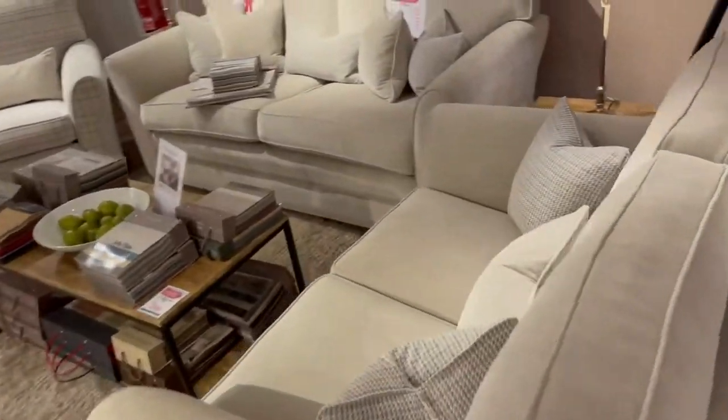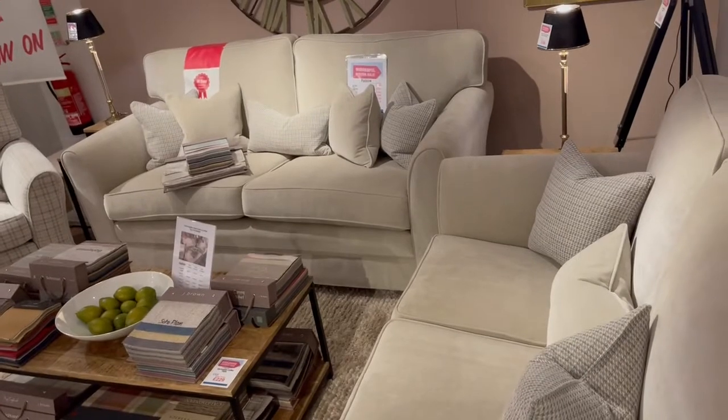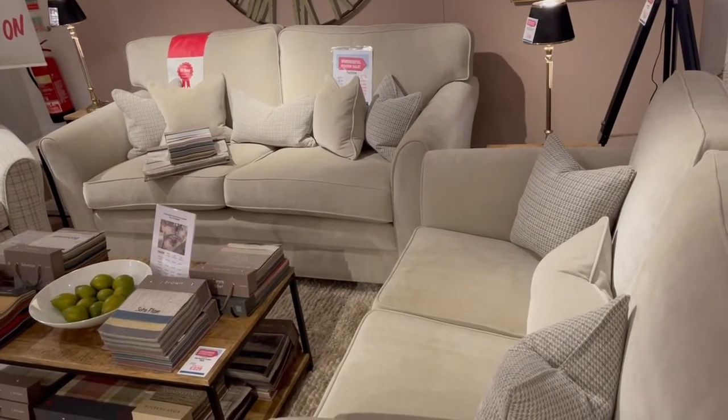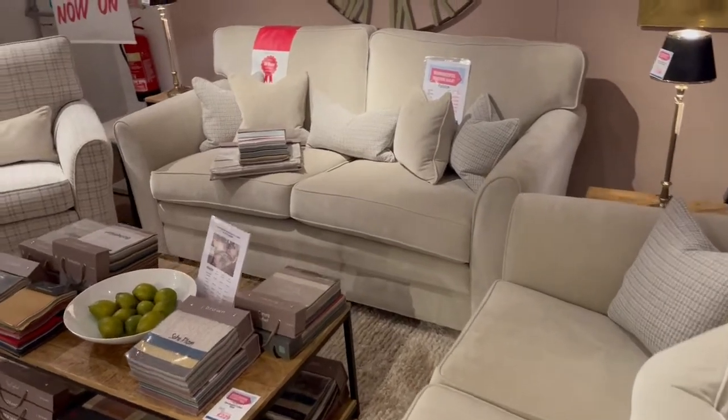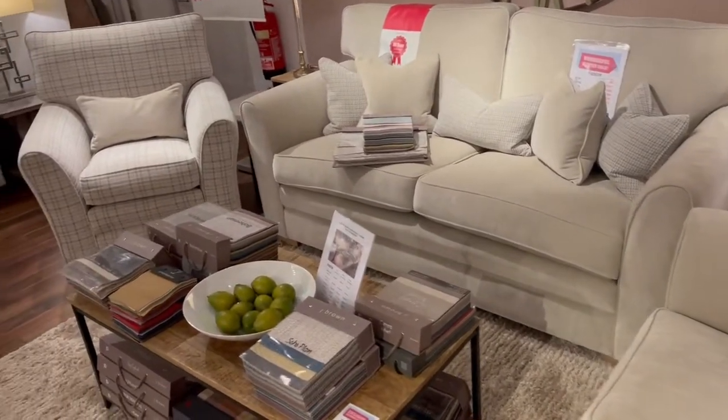And there's our Frank Knight Padstow in the Chamonix fabric — gorgeous that folks. It's all beech frame coil sprung, and you get a lifetime guarantee on the spring and frames on that one. You can have it any size, any fabric, any width, depth, height.